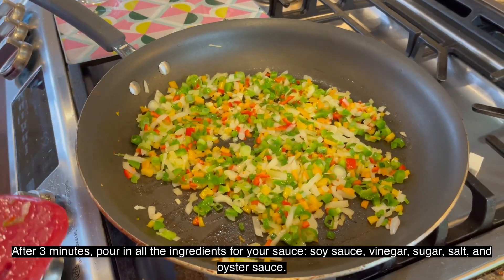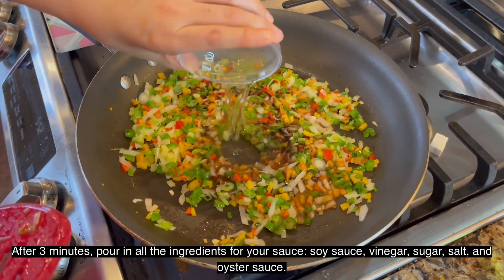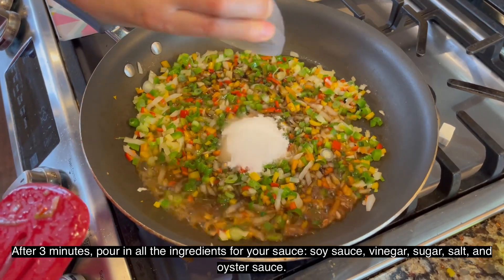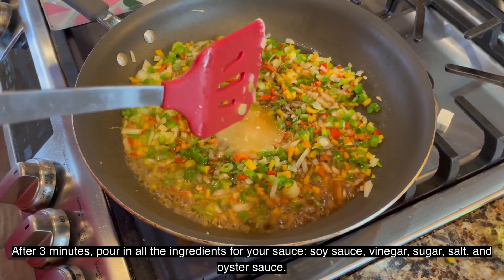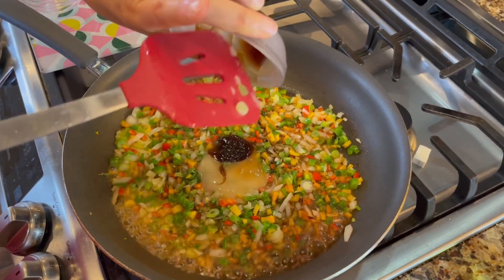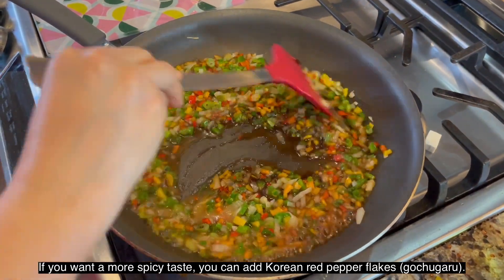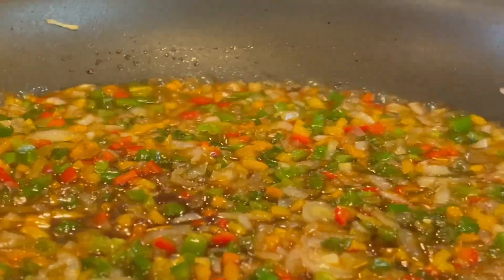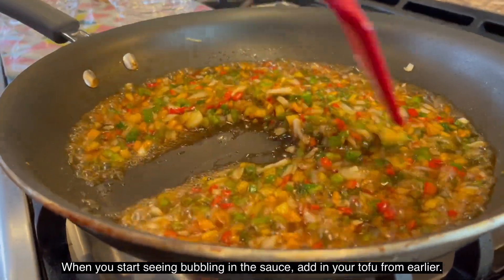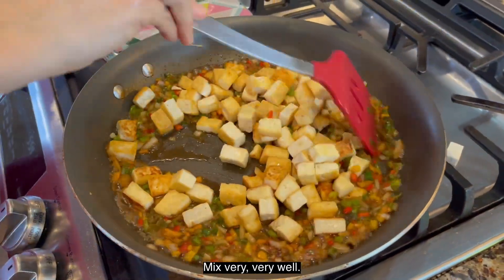After 3 minutes, the sauce is ready. If you want more spicy, you can add some Korean spice pepper and gochugaru. See this bubble? You can put it on a spoon and then mix it over again.